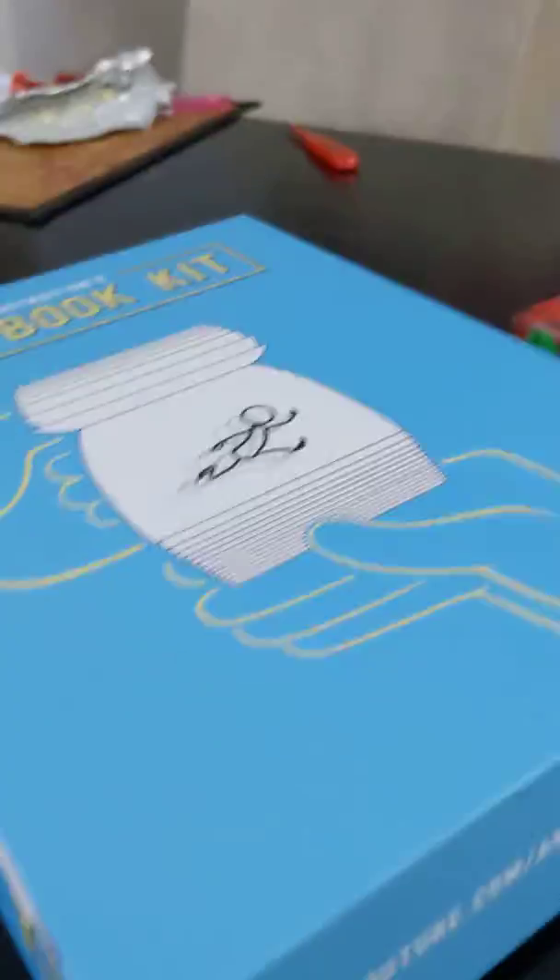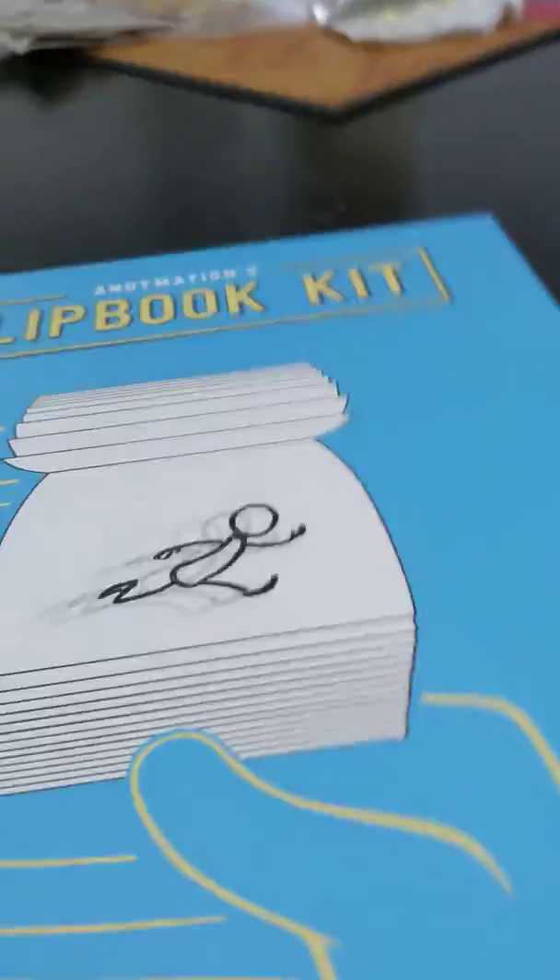Hello guys, and today we're going to open an animation flipbook kit. If you've never seen it before, it costs $50 and animations are on there. And let's open it up.